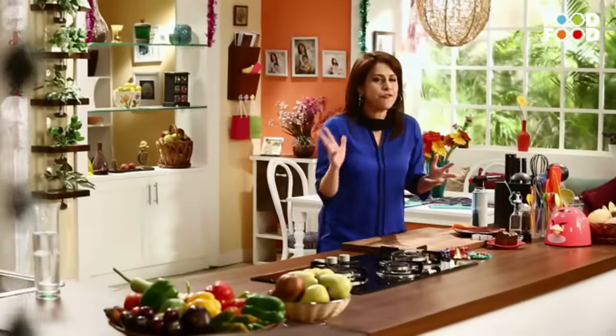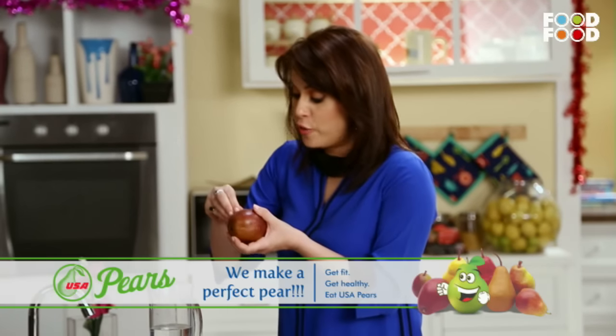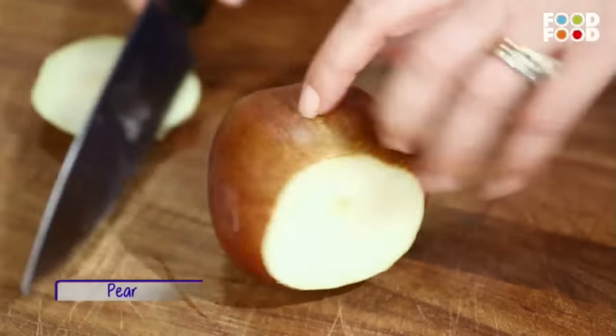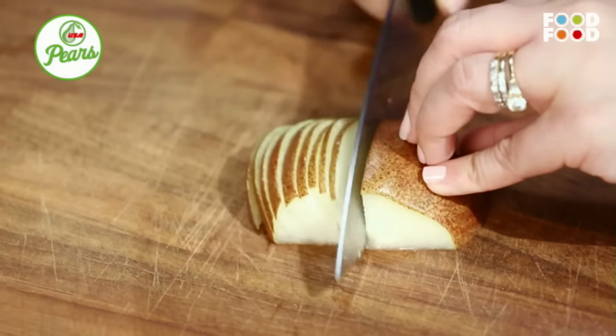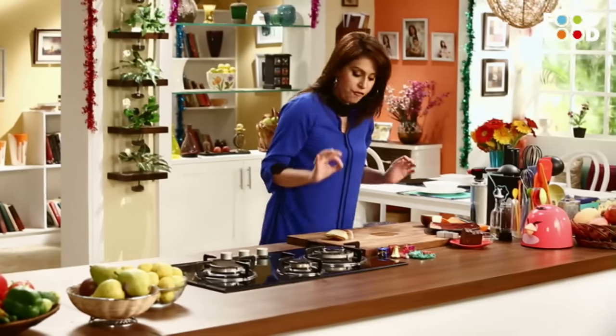Toh chaliye, it's now time to finish up our pear and plum cheesecake. Plum cake ho gaya, cheesecake ban gaya. Aur ab karenge pears ke saath kuch magic. Toh hum lenge yeh USA pears, jis mein yeh sticker hai, which is a sign of authenticity and great quality. USA pears poore saal available hote hain and they are available in two colors - green and red. These pears have a large amount of natural fructose and glucose, making it a great source of quick energy. Hum inke thin slices kar lenge. Humare thin slices of pears tayyaar.